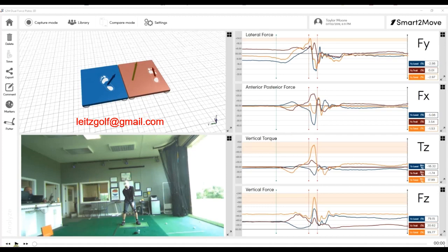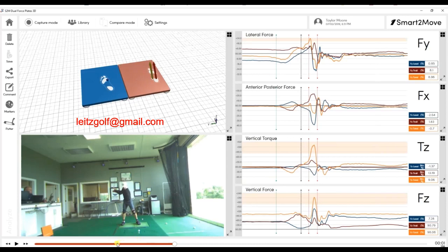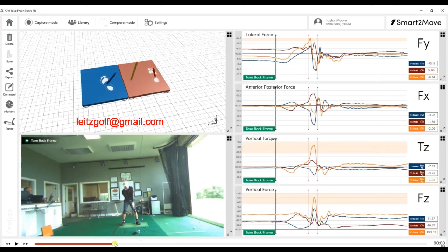When you play the video, you'll see it's a linear graph that goes from left to right. I've marked here — I don't call it address anymore, I call it take back, top of the swing, and impact. So here are your three markers. The reason I call it take back is because the forces start before the club even starts moving back. This is Taylor Moore, who plays on the Corn Ferry Tour — the longest driver out there at 160 pounds. He hits the ball over 330 yards on average, so he's amazingly long and powerful.